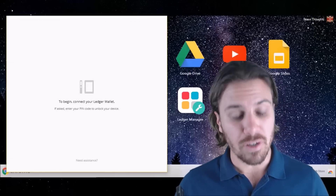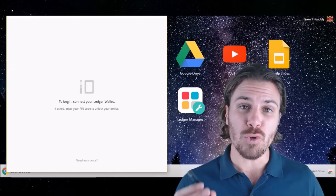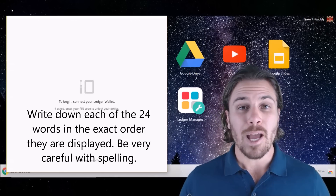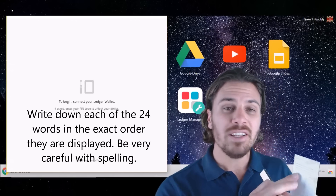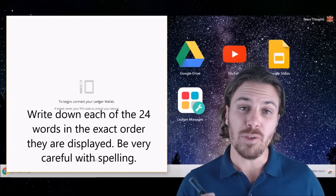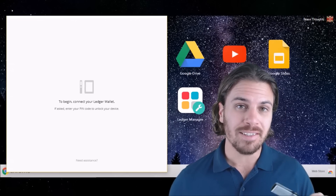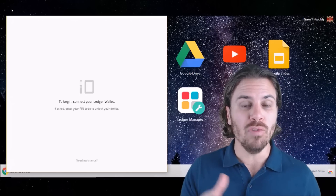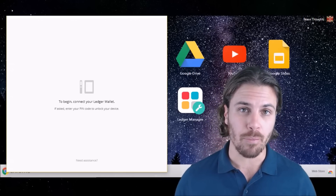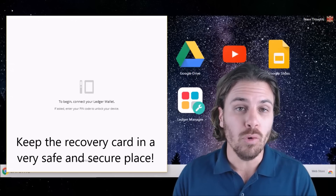The next step is your recovery phrase. Using your small recovery phrase card that came with the box, the device is going to go through 24 unique words just for you, which will be used as a backup in case your device gets lost or stolen. Be extremely careful when the words are displayed — make sure that you write down the words in the exact same order as the device is displaying them, and be really careful with your spelling. Press both buttons to start the process. As the device displays those words one at a time, hit the next button to move on after you've written each one down. You can also go back to recheck previously written words. Once you're confident you have written down all your words on the card, press both buttons to move on.